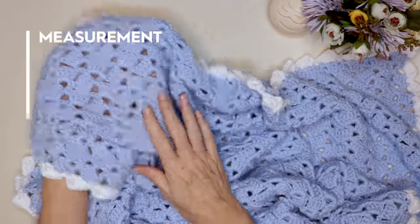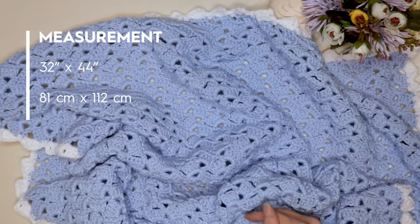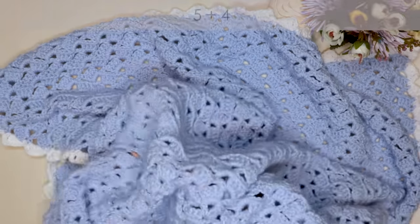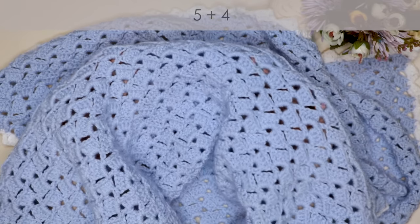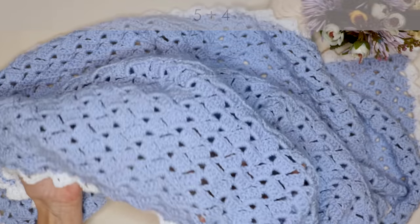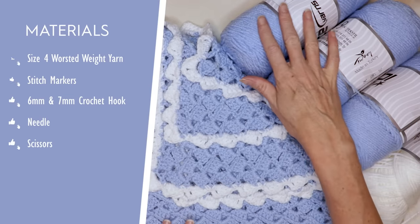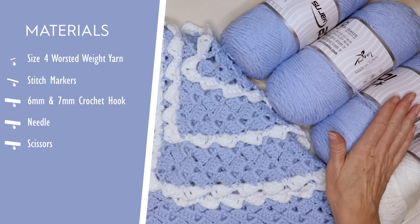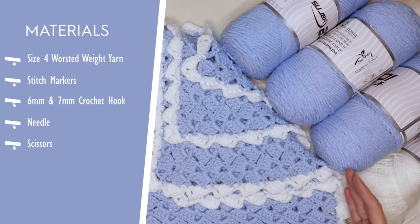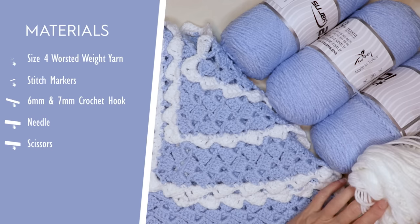The finished size of my blanket is 32 inches wide by 44 inches tall, which is 81 centimeters wide by 112 centimeters tall, but of course you can make your blanket any size. The multiple for this drunken granny baby blanket is five plus four, meaning you can chain any multiple of five and then add four more chains at the end. For this size blanket I used 600 grams of Saver from Ice Yarns, but you could use any yarn you have on hand. I used 50 grams of the same yarn in a different color for my border.